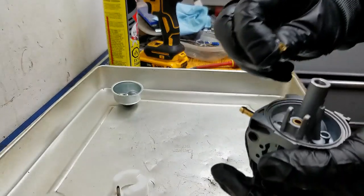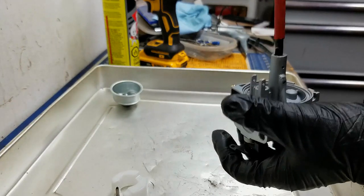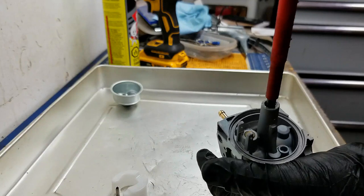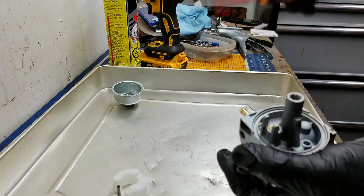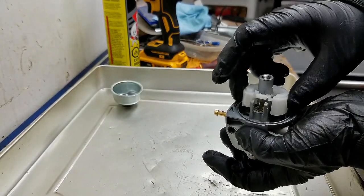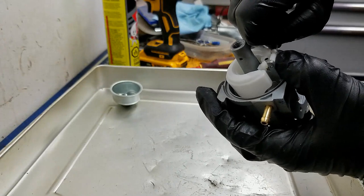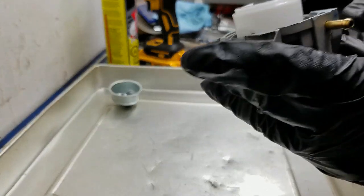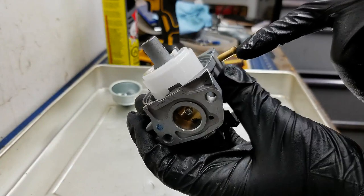We don't typically ever run these things at idle per se, so getting the idle setting perfect is not 100% a necessity — it's more just to make sure that it's halfway across that idle jet. Then put our emulsion tube in. Then our main jet goes in and you're going to want to screw that down until it's just snug. You don't want to over-tighten this because you don't want to strip the head off that main jet — you'll never get it out again. So just push it down as you're turning, nice and snug. Next thing we can do is put our float back in with the float pin.